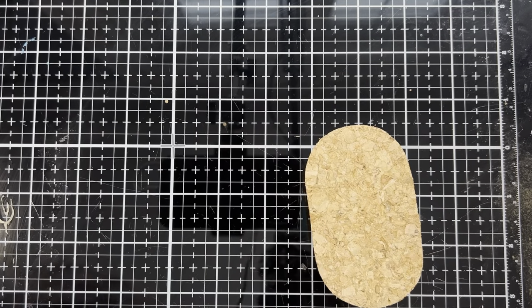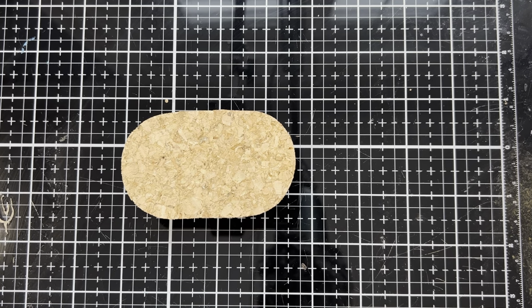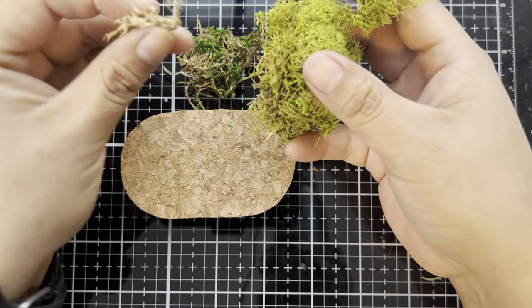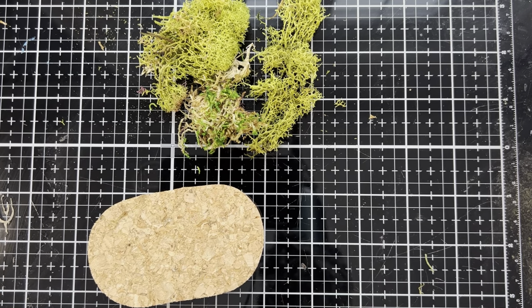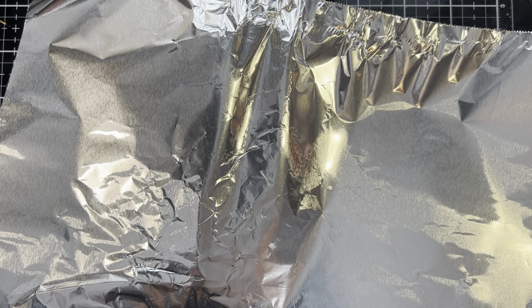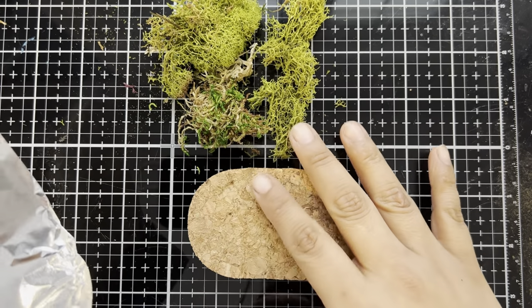Now I'm going to set this aside for the time being and we're going to be focusing on the base. For the base, we're going to be building this up and creating kind of a mossy knoll to place our pieces on. I've got these fun moss chunks from Amazon, and we're going to be busting these up to create a hillside. I'd like to have a little bit more height and dimension to the build, so I'm going to be bringing in some tinfoil. We're going to crumple it up to create our hill. By using the tinfoil as a base, it's going to allow me to poke in different elements once we have built our base up.